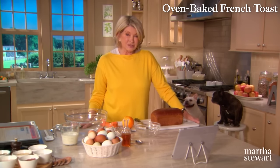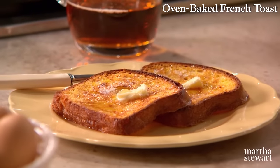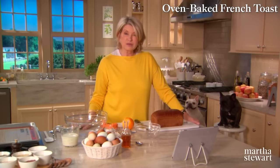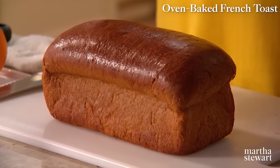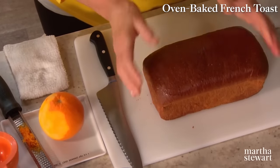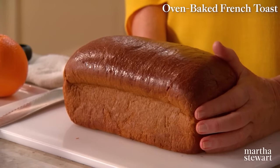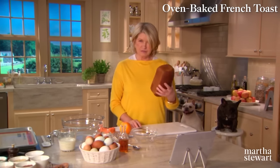French toast can be a little challenging to make if you're serving more than a few people. That's why we came up with the idea of transforming my favorite French toast recipe into oven-baked French toast. Now I can make 12 slices at a time. We love to make French toast with flavorful bread — a wonderful hollow bread. You can use a French brioche like this.